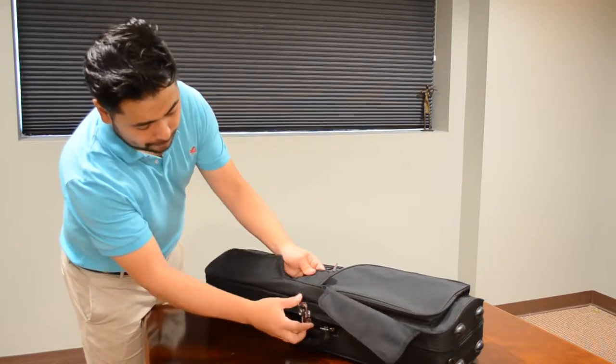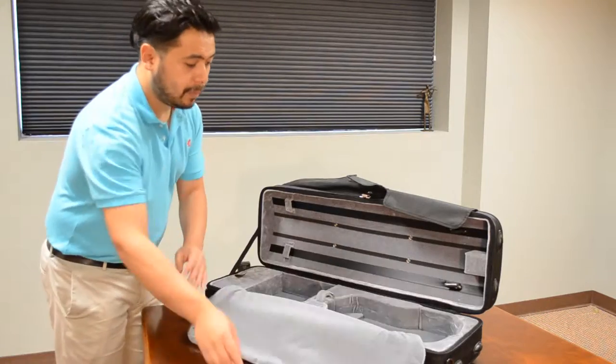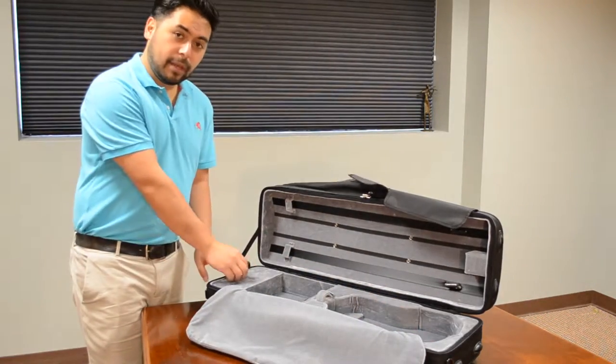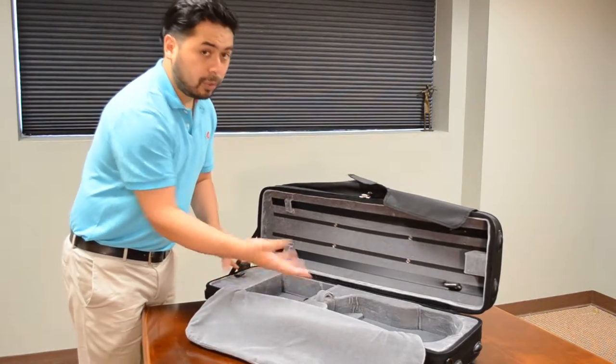If you open it up, you'll see it has a cool gray interior and it has spaces for two bows, as well as a four-point suspension system that protects your instrument. There are two compartments here which will hold your rosin, strings, or even a shoulder rest.